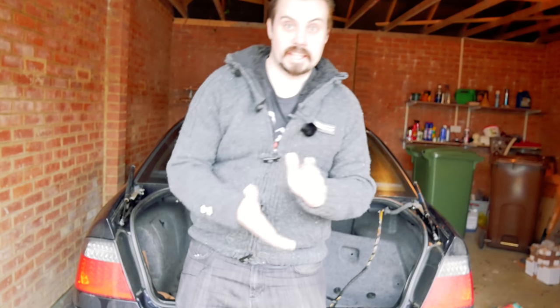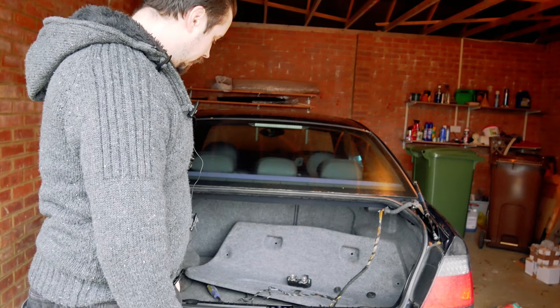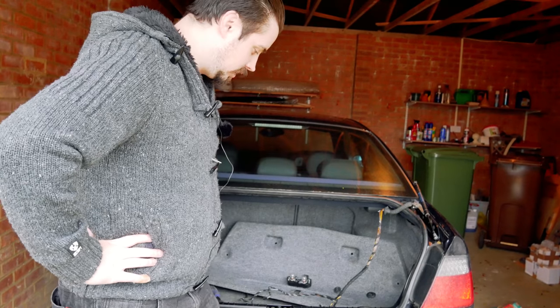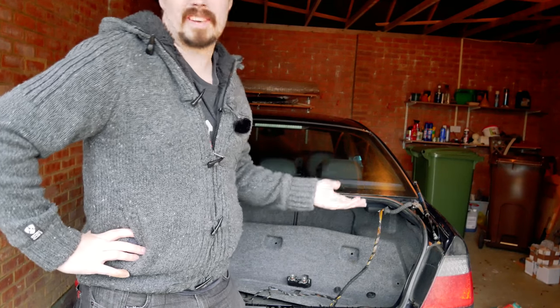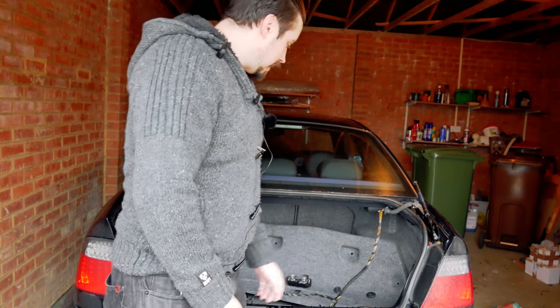We also have taken the boot off, so I have no bonnet and I have no boot. Which is kind of weird. Interestingly, the bonnet is lighter than the boot — well, it felt lighter anyway. I'm sure if I put them on the scales they're probably very similar. But that's what we got.